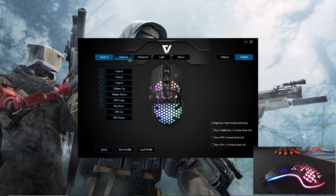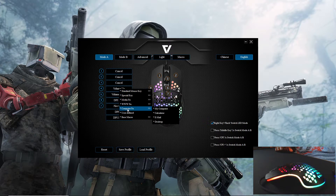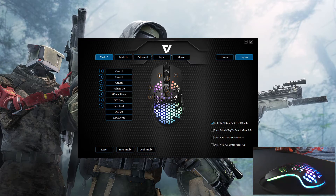You can look at the different modes and change the buttons to whatever you want — different media keys, functions, computer keys, opening programs — so there's a good bit of button customization at this price point. Some mice don't even offer this. The mobile mode is more of the same as the first mode.